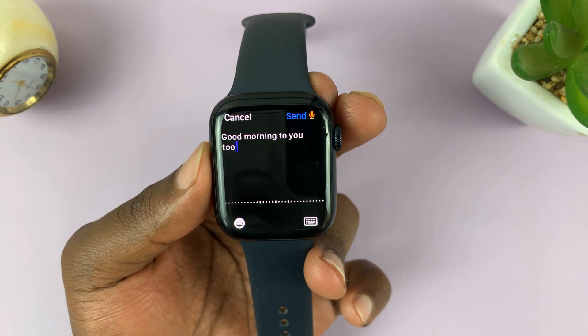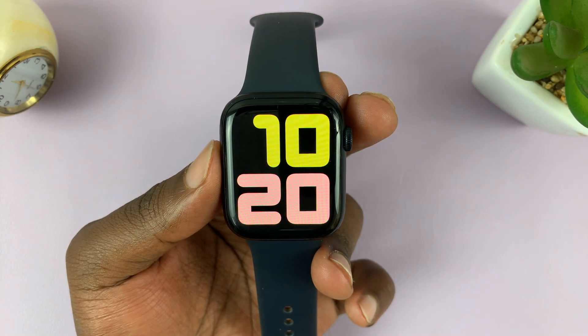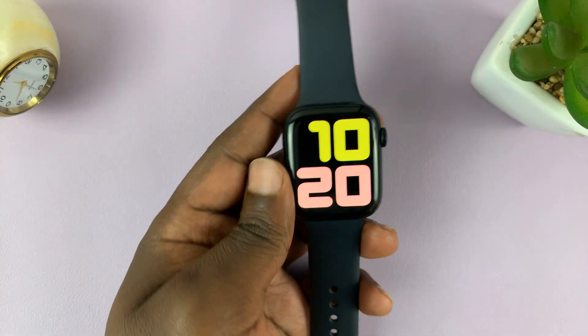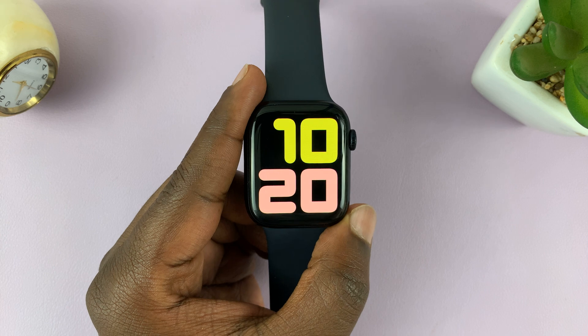Good morning to you too. Then just tap on send like that, and that message has now been replied to. So that's basically how you can quickly reply to WhatsApp messages using your Apple Watch.